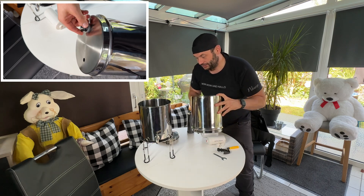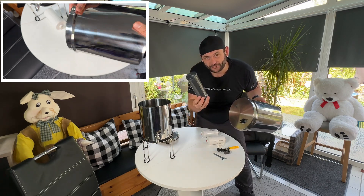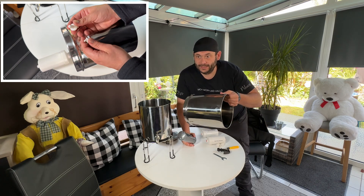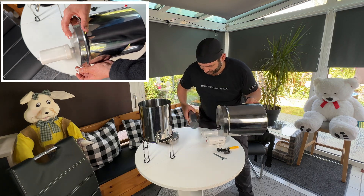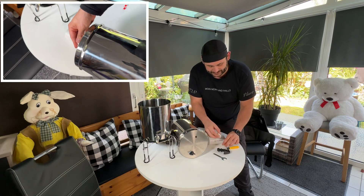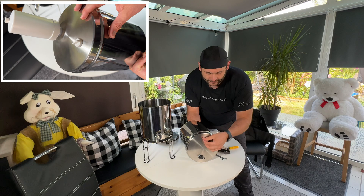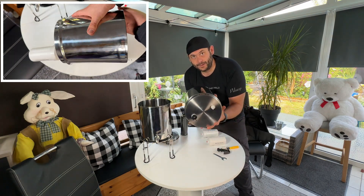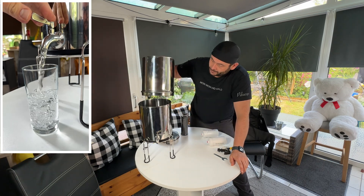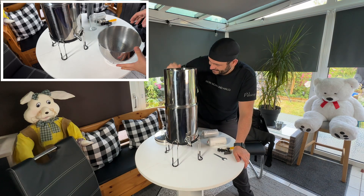There is another hole for a second filter. Because two filters are faster than one — if you have a large group or a big volume of water to filter, you should use two filters. But if you are alone and only using one filter, you have these plugs. Same system: two rubber seals and a nut to close that second hole. Now we are set up with one filter.